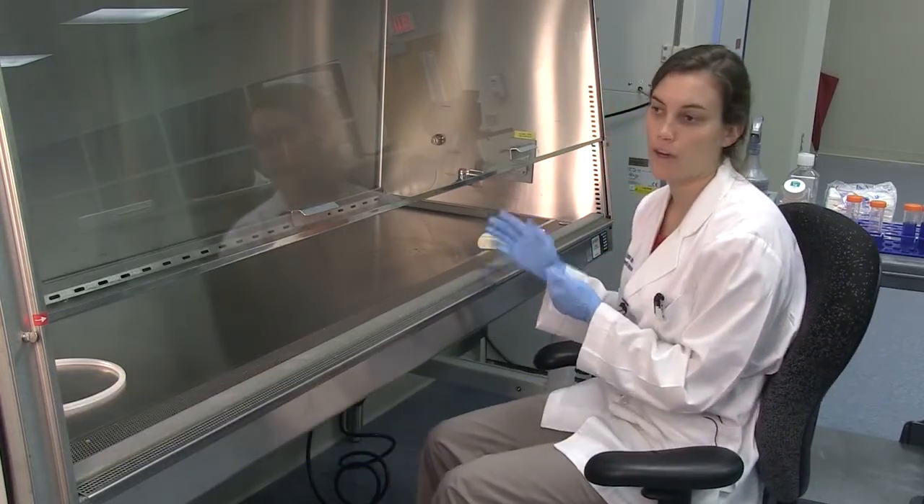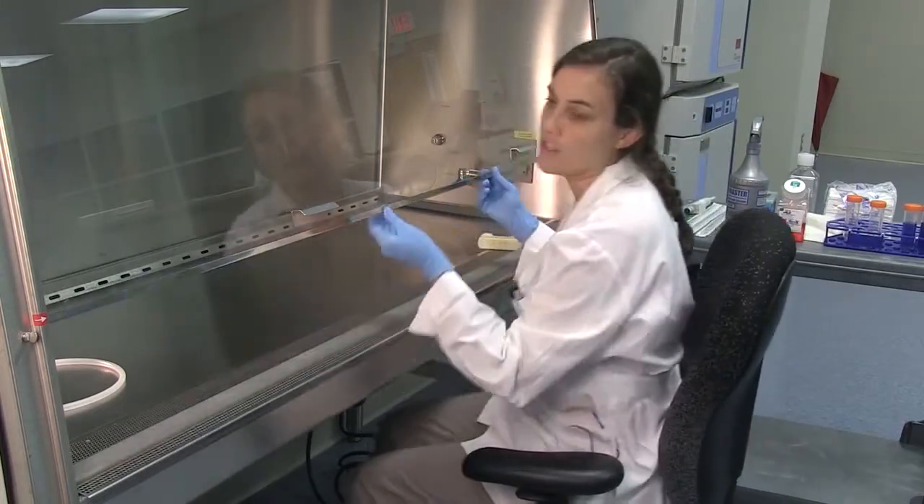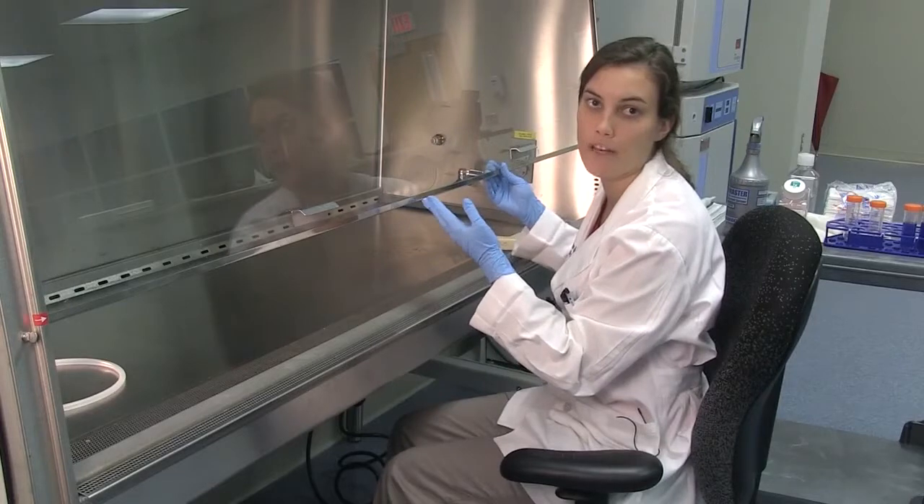This is done in a laminar flow hood. You move the front of the hood up — there are usually marks or indications showing how high it needs to go to maintain proper air flow inside the hood.